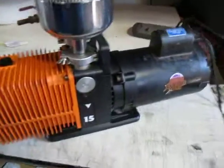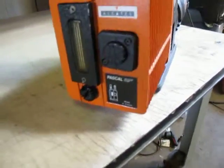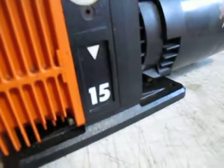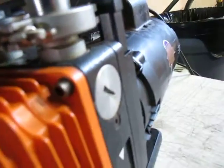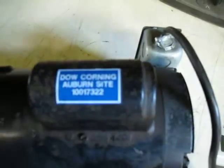This is an Alcatel Pascal vacuum pump. Model number is 15. The part number is 2015. Serial number is 250117. It's in very nice shape. It came out of a Dow Corning lab that they closed down.